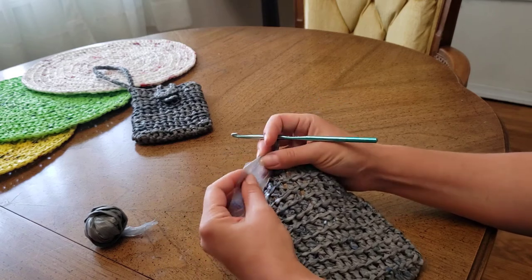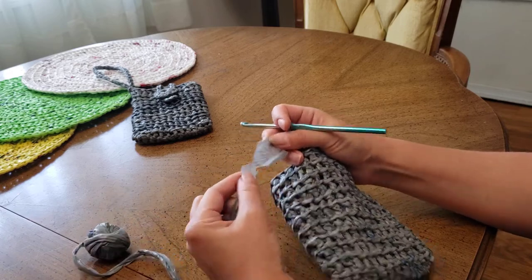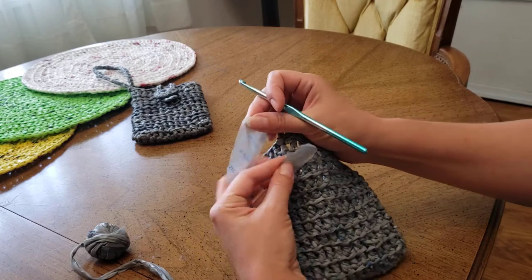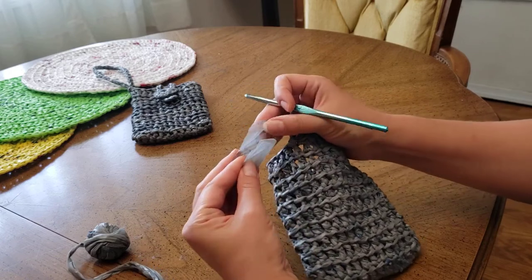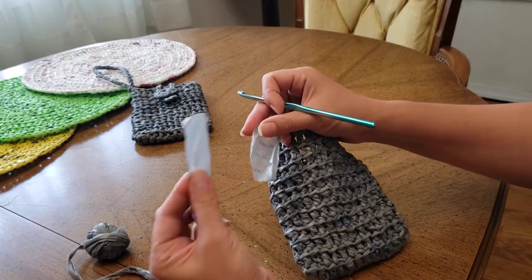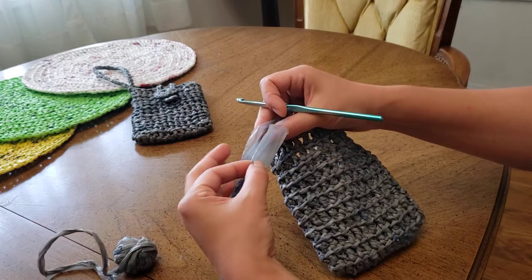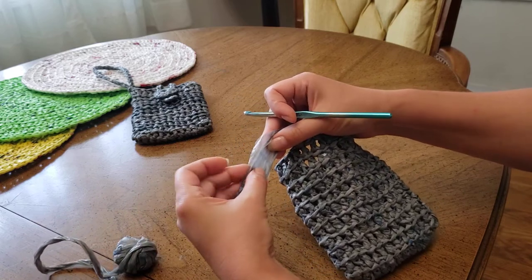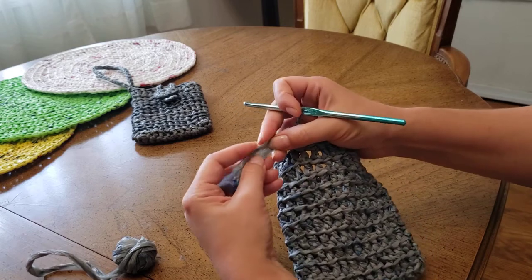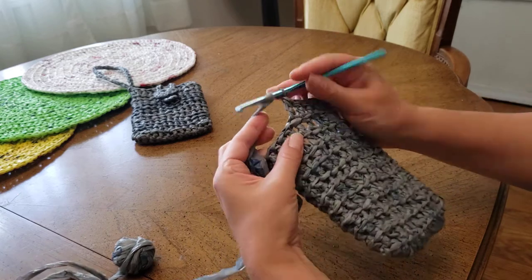You open up the end of your working yarn a little bit, and you put the new end of your new ball inside it. Then you wrap around a little bit like this, and then continue to work.